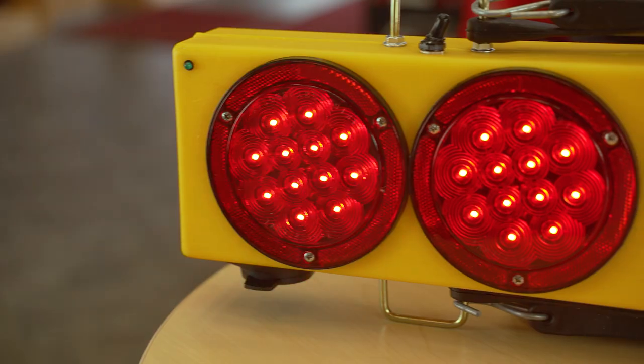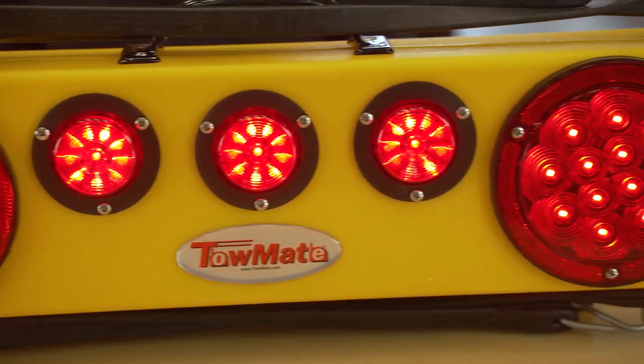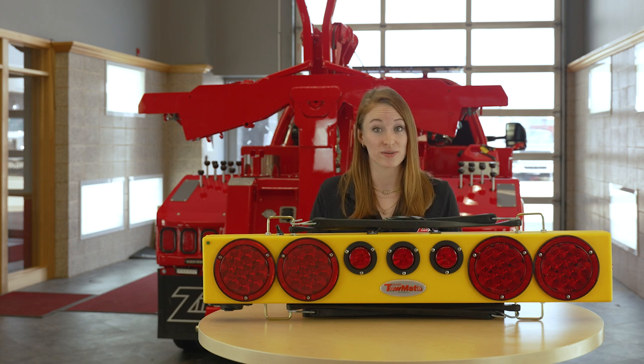These LEDs function as stop, tail, and turn with side marker lights and three DOT lights in the center. They can run up to 10 hours between charges, and have a visible range of about 1,000 feet, protected inside a durable polyplastic housing.